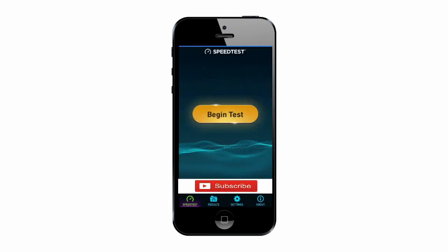If you are interested in testing the speed of the Wi-Fi or the network, you can use any of the apps available for speed testing.